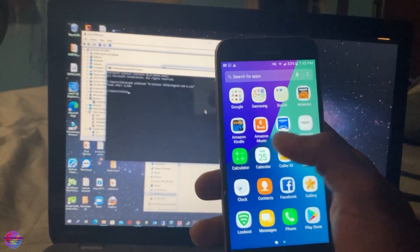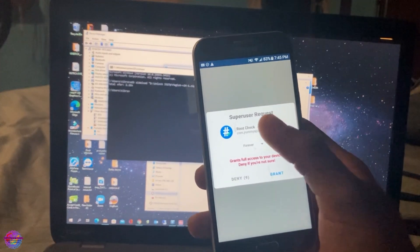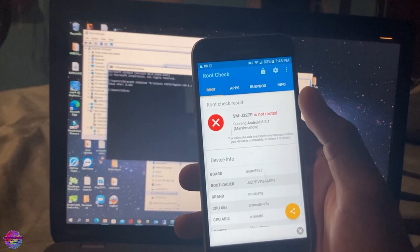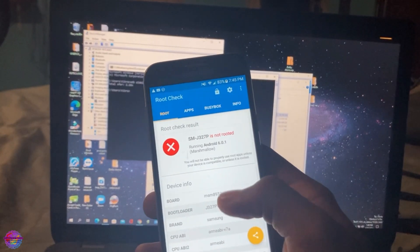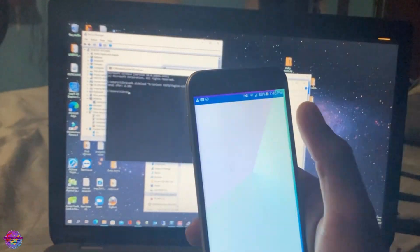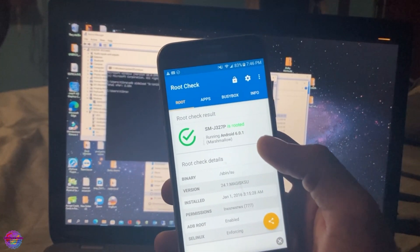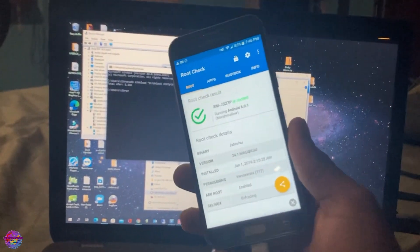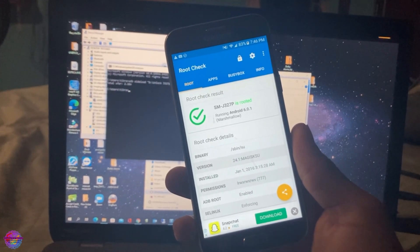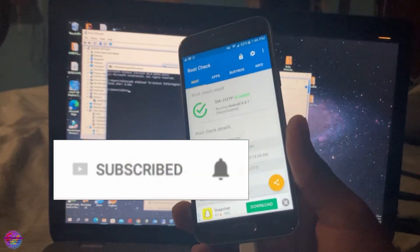Let's head back to the root check application to verify — this time we should be getting a prompt. As you can see, we're going to tap Grant, and this should now refresh. We can see that the device is rooted. We have successfully obtained root on the Samsung Galaxy J3 2017. Thank you guys for watching — if you liked this video give me a thumbs up, share it, and subscribe to my channel!